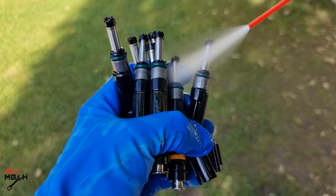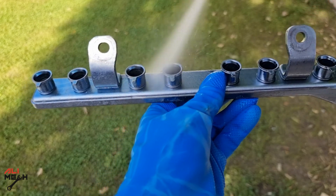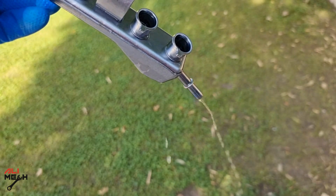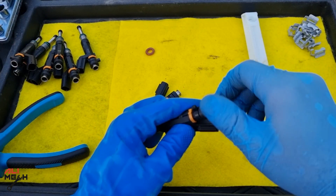That's how it cleans inside the fuel injectors — when we apply voltage to open the injector solenoid, the cleaner passes through the nozzle. Next, cleaning the fuel rail: make sure to spray in each hole and then drain it a few times.